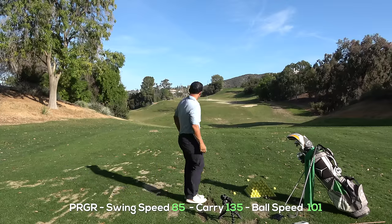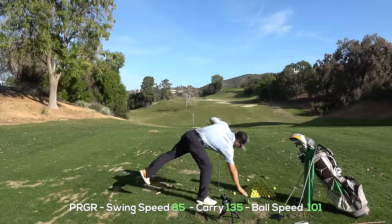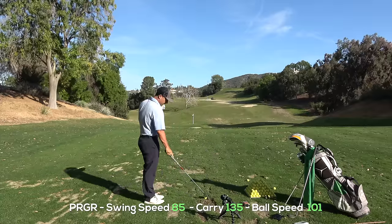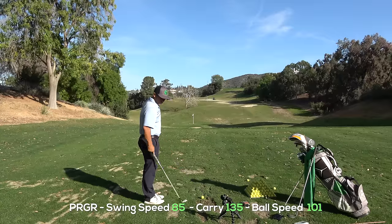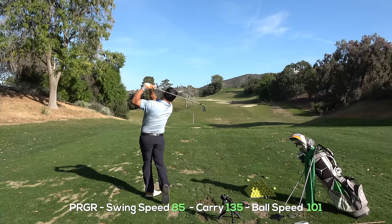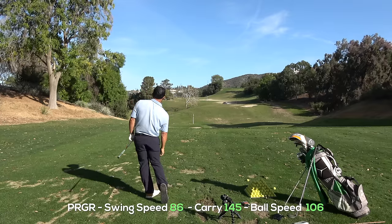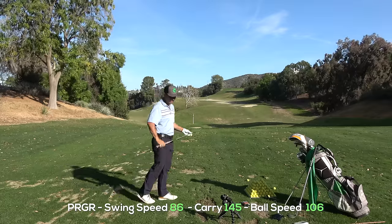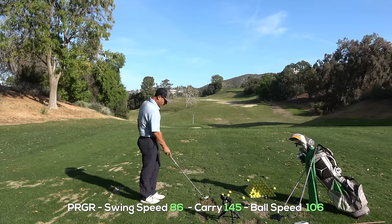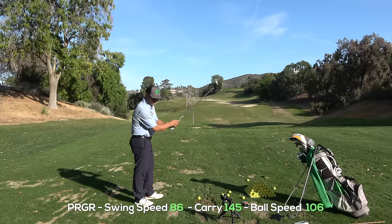It went about 135 yards. The PRGR seems to be pretty right on the money. That's just 150 versus 145 — they're pretty close. I don't think that nine iron's going 150. We'll take this on the course too and we'll see. Swing speed: 86 versus 77. This is going to be an 86 mile an hour swing speed. Ball speed is roughly the same, though that swing speed seems a little slower.